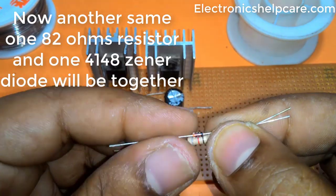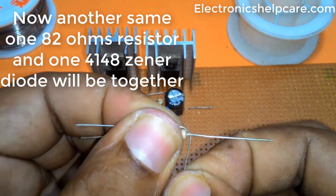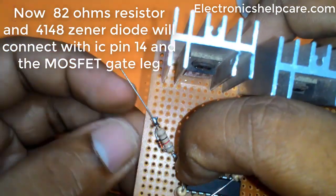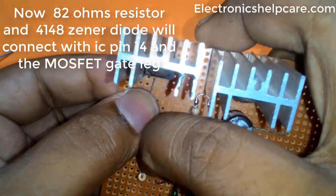Another 82 ohm resistor and a 4148 Zener diode are placed together and connect with IC pin 14 and the second MOSFET gate leg.